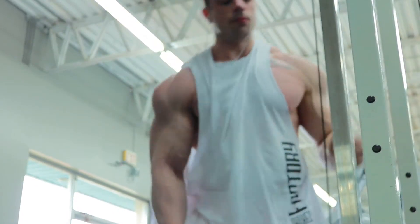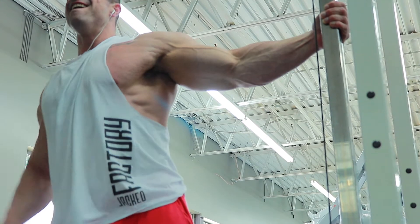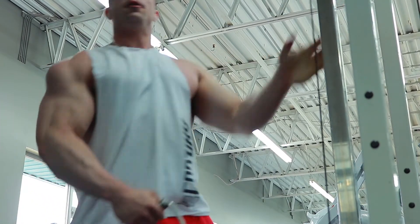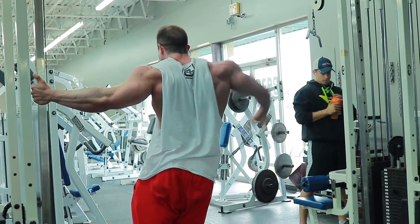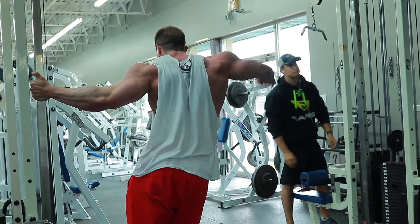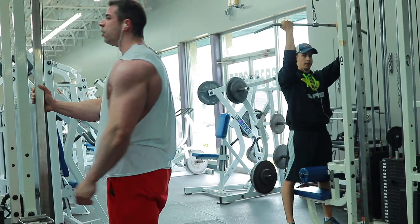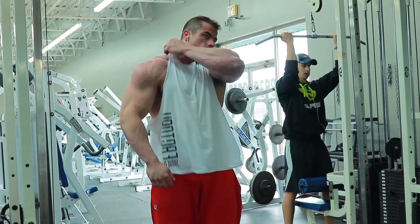To completely finish off the medial delts we did cable side laterals. I use the cable structure itself to grip onto and lean away from the machine, giving a more desired range of motion to keep all tension on the medial delt. I bring the handle down to my hip and no further — I don't want to cross over my body because then the rotator cuff and trap take over. So I just let the medial delt do its job, using about a three-quarter range of motion from hip up to shoulder height.